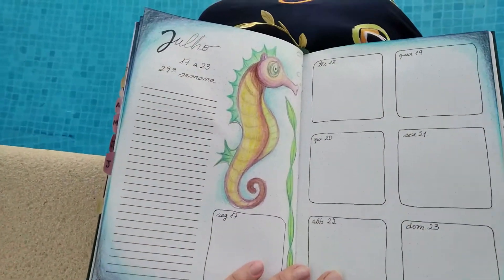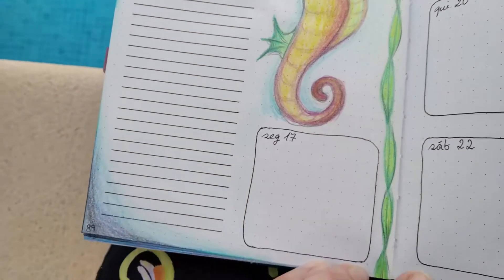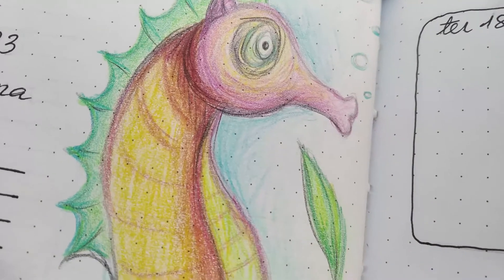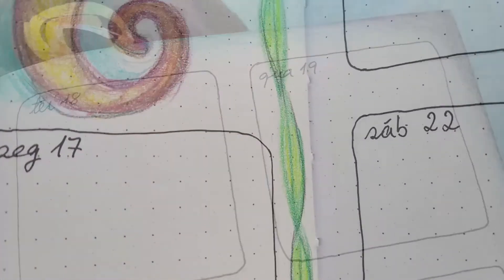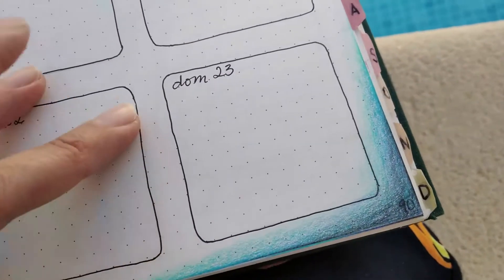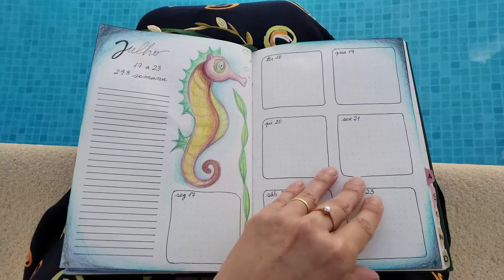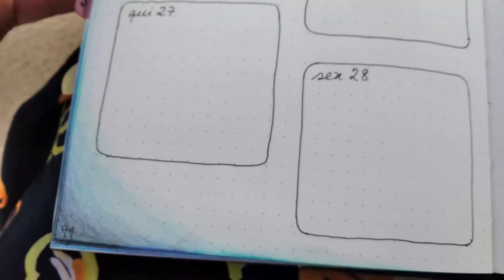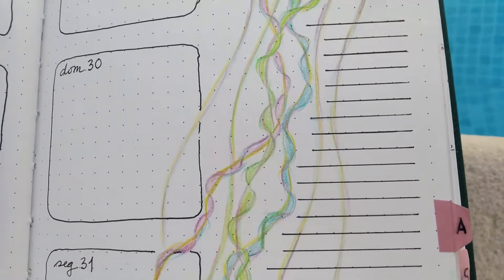Then the seahorse, very yellowish and greenish. This is kind of an old style of drawing that I used to do — I still revisit it sometimes. I do a lot of styles, but I never stop doing one entirely; I guess I always come back to them. So this is the layout of the week, and then the last one with the jellyfish — I loosely drew a square around my days and then with the ruler I made straight lines for my notes.